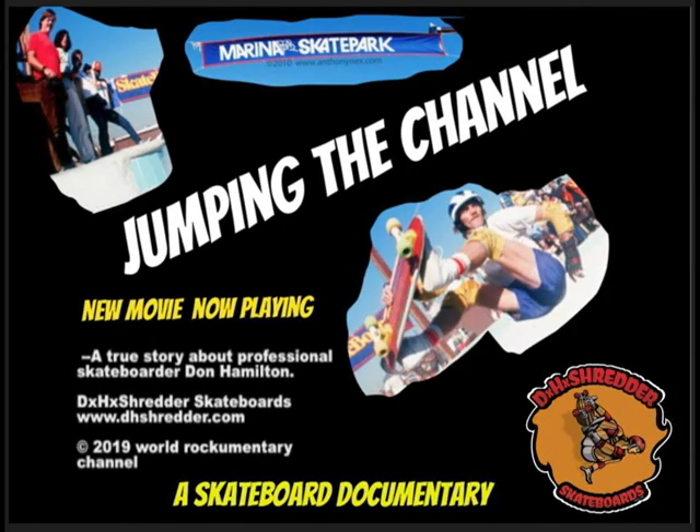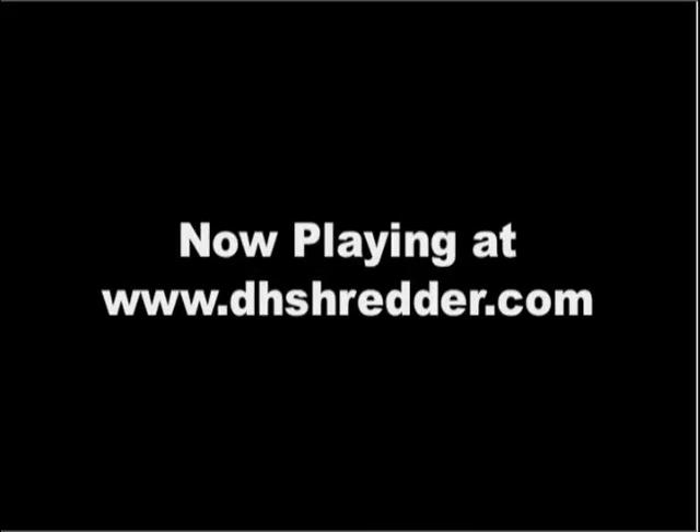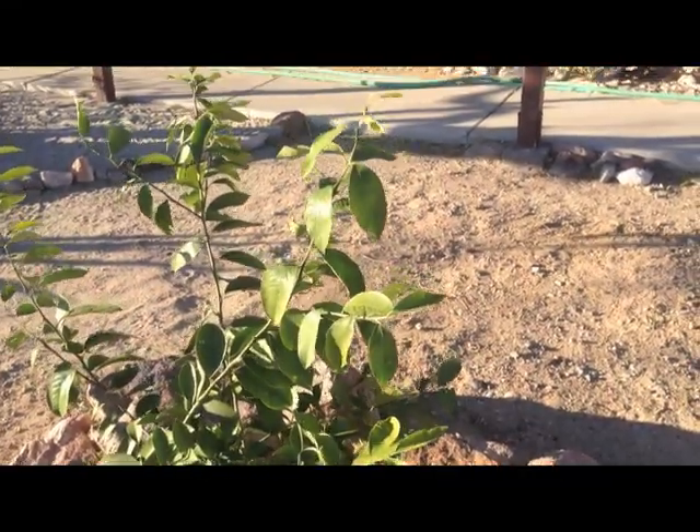Brought to you by Jumping the Channel, a skateboard documentary now playing at dhshredder.com.